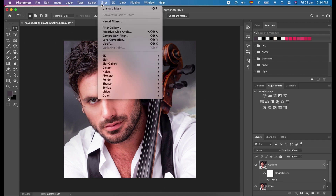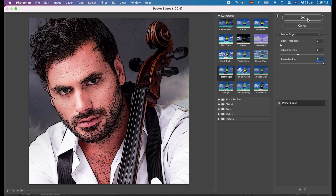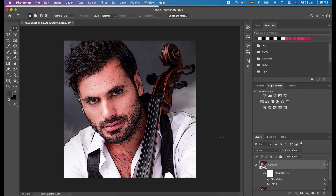The next thing we will do is click Filter and go to Filter Gallery. Choose Poster Edges once again, and we will modify the values to 0, 4, and 6. And click OK. The purpose of this is to add black outlines to the image.